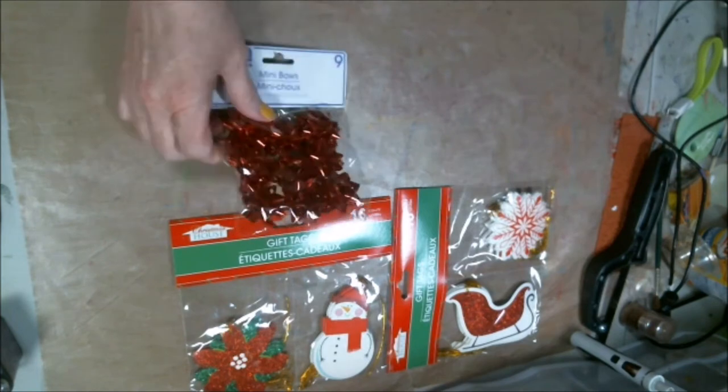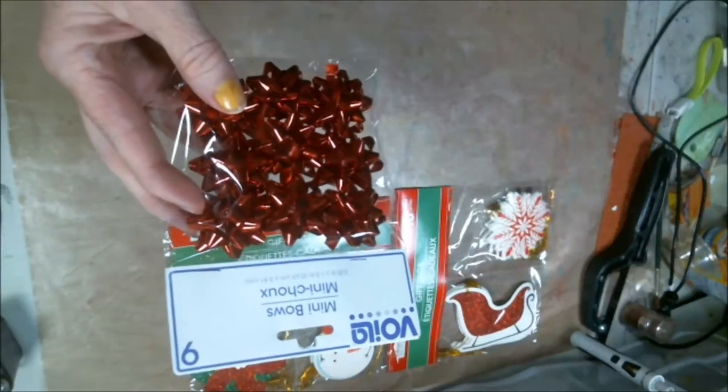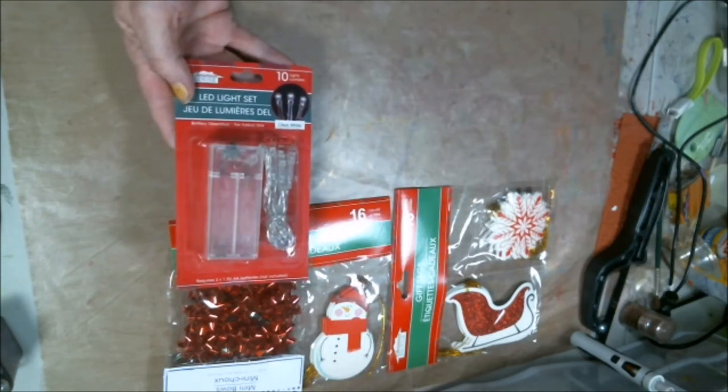Bows. Little bows. And some mini LED lights.